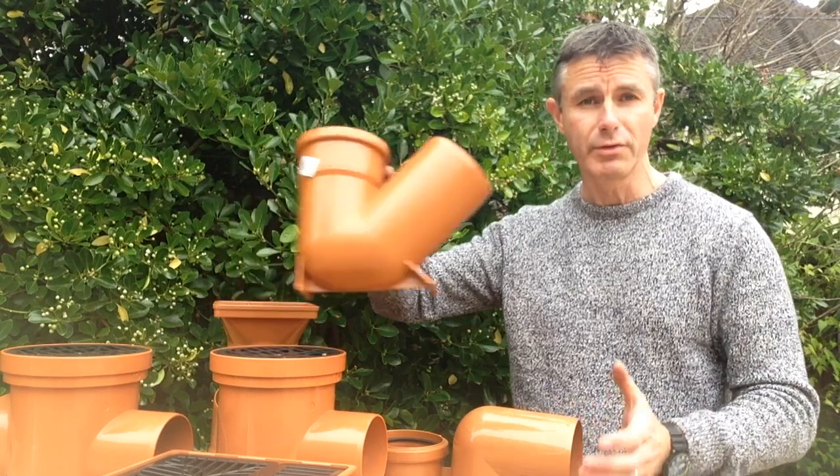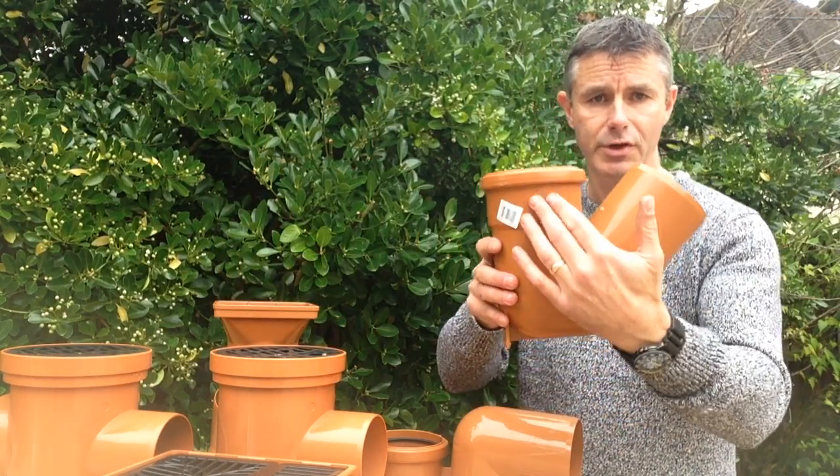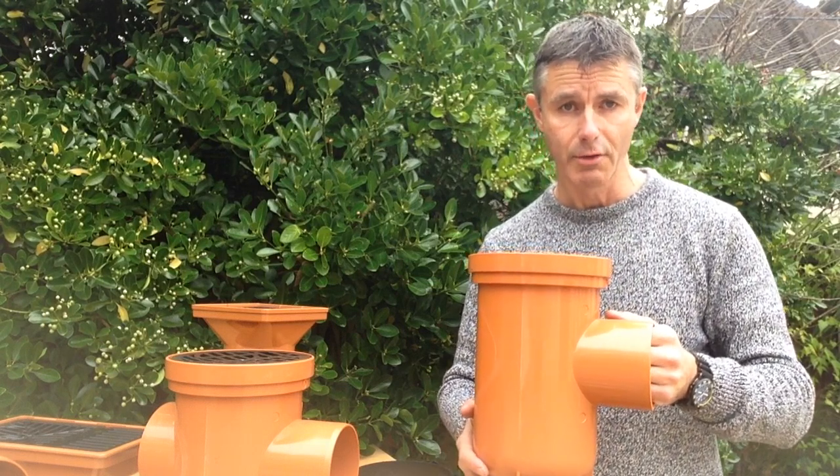The only real disadvantage with a P-trap gully is that it's not roddable. You can see from the shape that you wouldn't be able to get a drain rod around it in the event of any blockage. Bottle gullies are probably the most popular type of gully, and that's because they are roddable — I'll show you how in a minute.